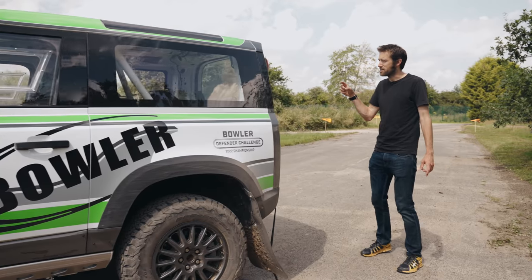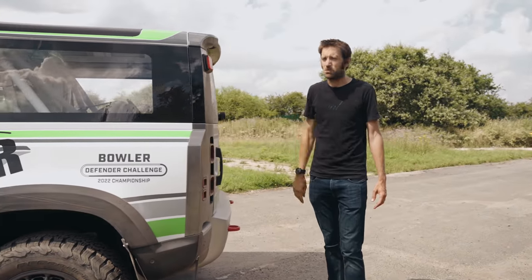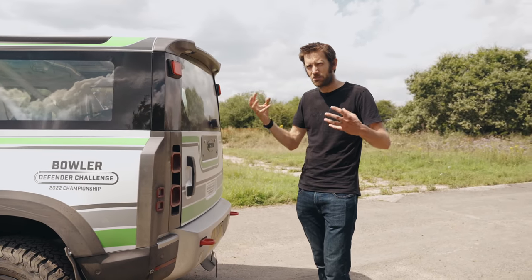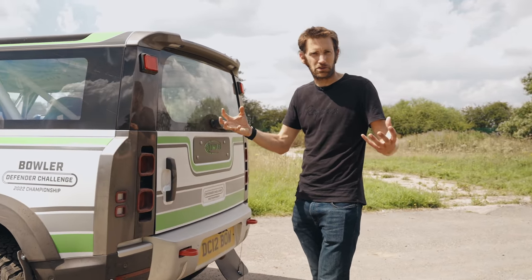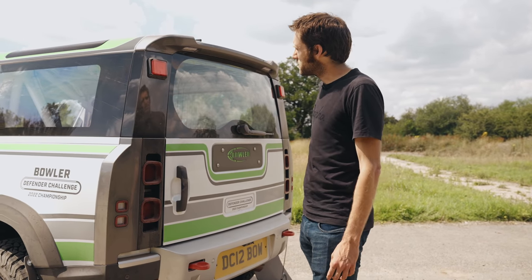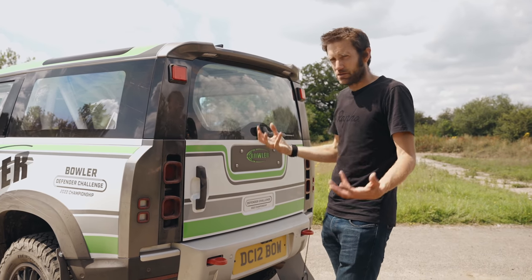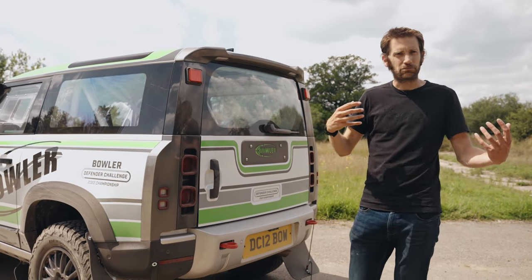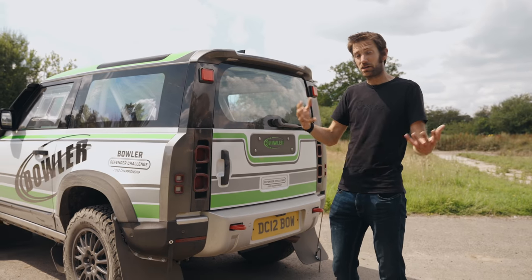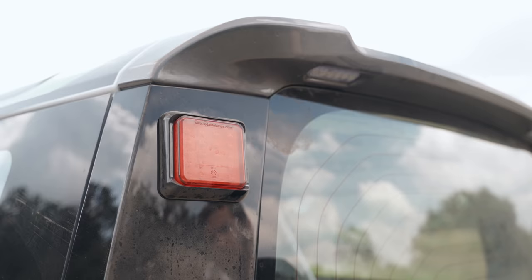Moving further around to the back, there's this nice new part up here. Eventually you might even be able to buy some of these things if you've got a Defender, regardless of whether you want to go rallying. It's got extra lighting up there as well, just so if you're coming back down a hill — reversing out of some trouble, something I have had to do in the past — you've got the extra light just there.